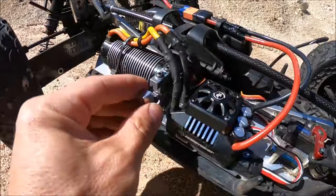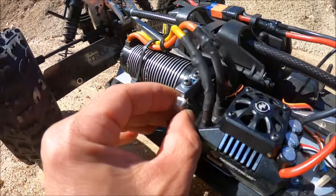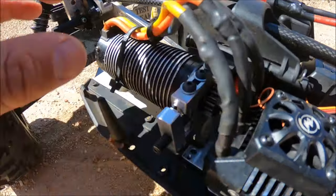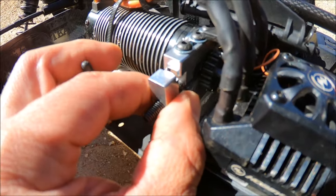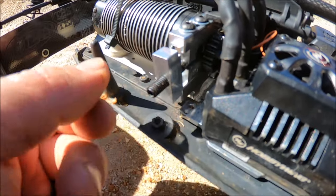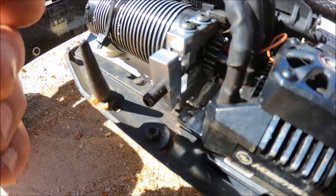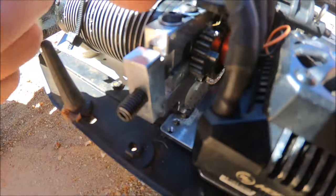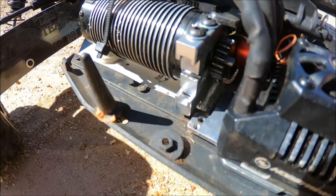One cool thing about this motor mount is this fine-tuning block right here with this adjustment screw. When you're setting your mesh, there's a little slot right here with a little ball end on the screw — it'll slide inside that slot. You tighten your mesh all the way in as far as it'll go, then this block will seat inside those grooves, and you screw in the screw to get that perfect mesh. You can fine-tune it and get exactly where you want it, then lock your screws down.